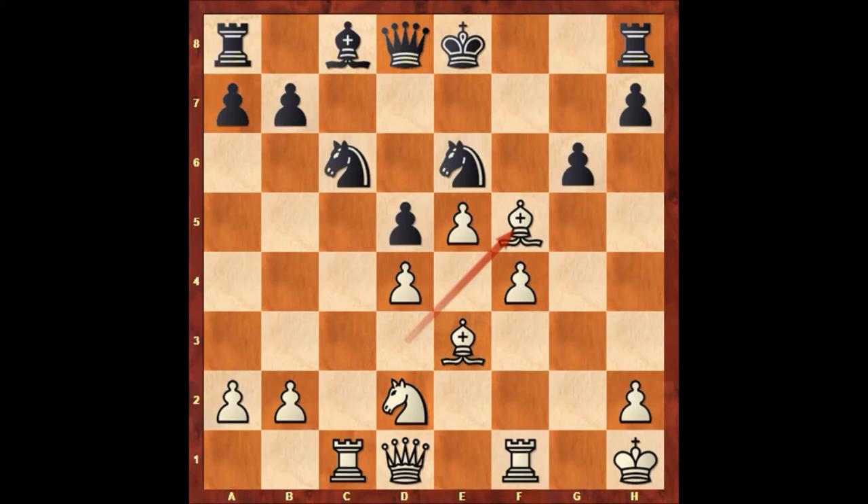We can see how his mind is working at the most critical moment of the game. But in the actual game we have knight e takes on d4, not capturing the bishop — and that's a good idea.